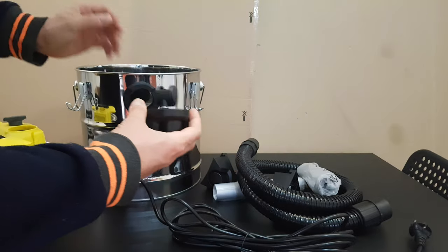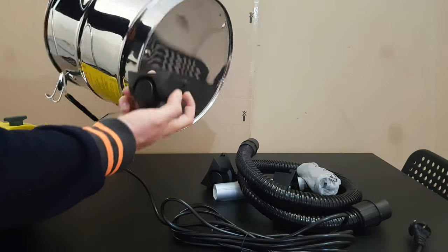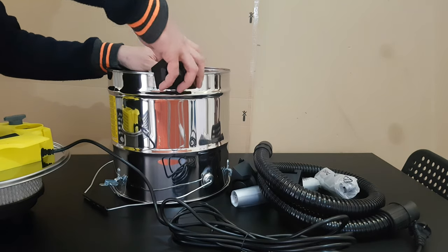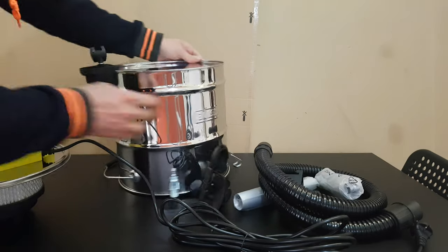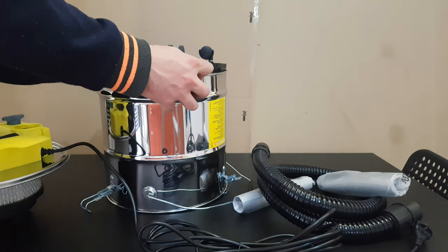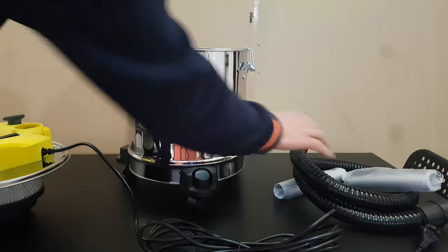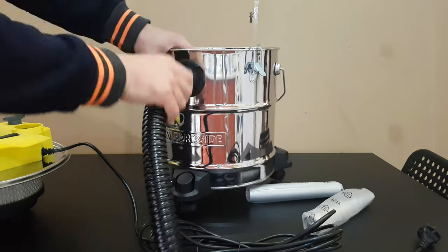Now let's see the accessories one by one. To install the wheels is very easy — you've got a mark here, just push it. Here you can install your hose and lock it.